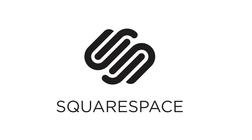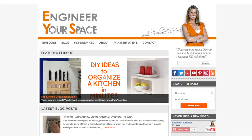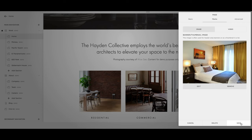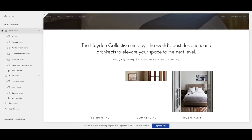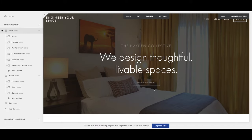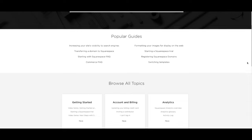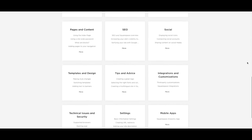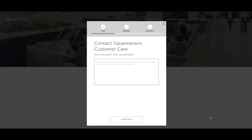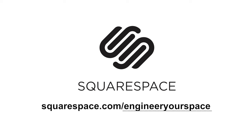I want to say a special thank you to Squarespace for sponsoring this video. I've been redesigning my website with Squarespace and I so wish I had used them the first time around. Using their template has saved me a ton of time because everything's already laid out — I don't have to think about what font would be nice or what layout would look good. And if I need help, even late at night, their customer service is available 24/7. If you want to start your free trial and get 10% off, go to squarespace.com/engineeryourspace.